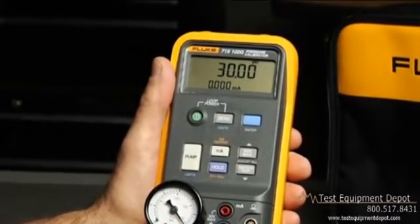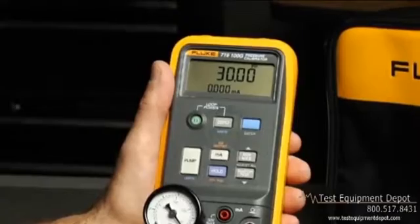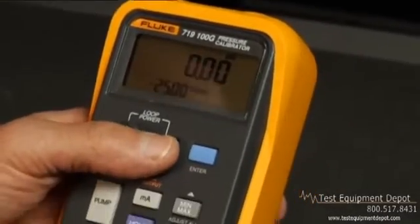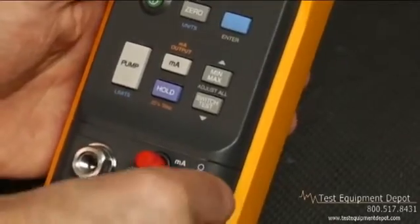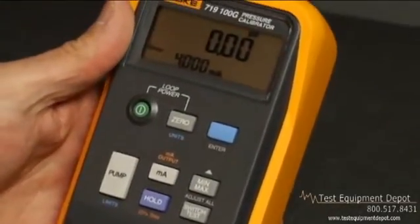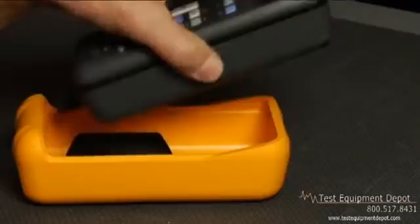But this tool is much easier to use. Just look at the design: lightweight, ergonomic, and a simple user interface with minimal buttons and one place to connect test leads. It couldn't be easier — you can literally use it with one hand tied behind your back.